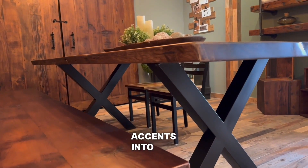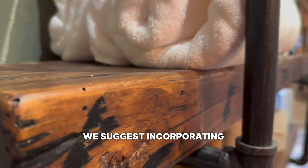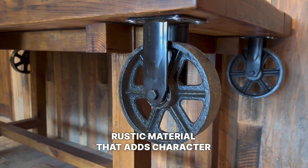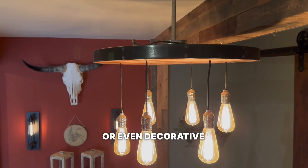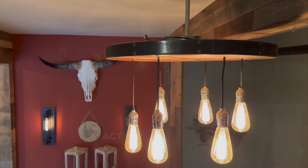For our third idea today, we suggest incorporating wrought iron accents into your home. Wrought iron is a classic rustic material that adds character and elegance to any minimalist home. Consider adding wrought iron fixtures, curtain rods, or even decorative wall art.